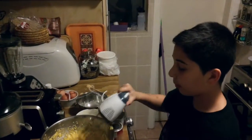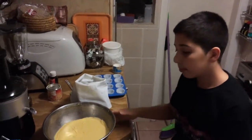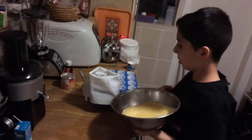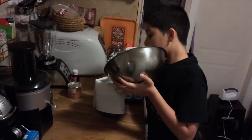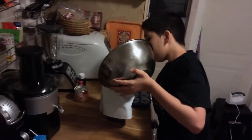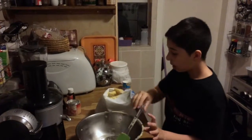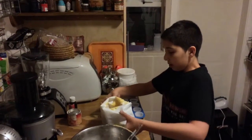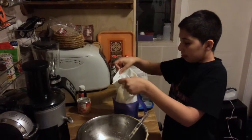Now, we finish the mix. Now, we need to put all the mix in the pastry bag. Now, we need to put in the pastry bag.